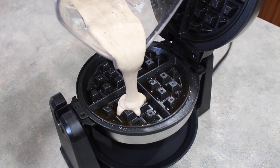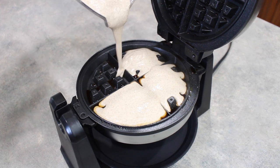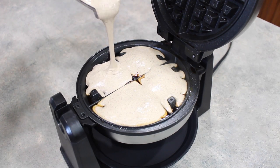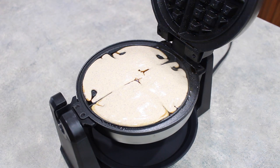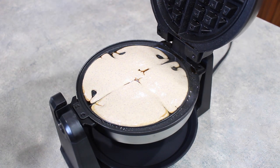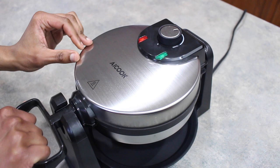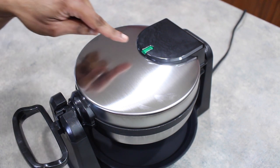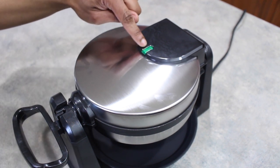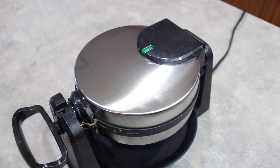Now we are ready to pour our batter right in, making sure we're properly filling each section. I hope I'm not overfilling this, but trial and error — that's what the tray at the bottom is for. I've got the batter in, I'm going to close it and immediately flip it. Now we're just going to wait for this light to turn on, which will mean our waffles are ready.